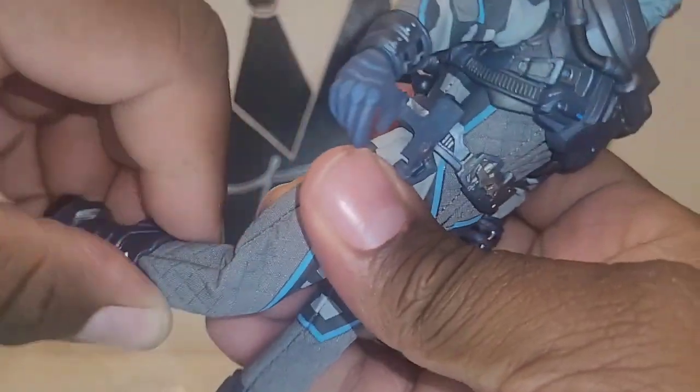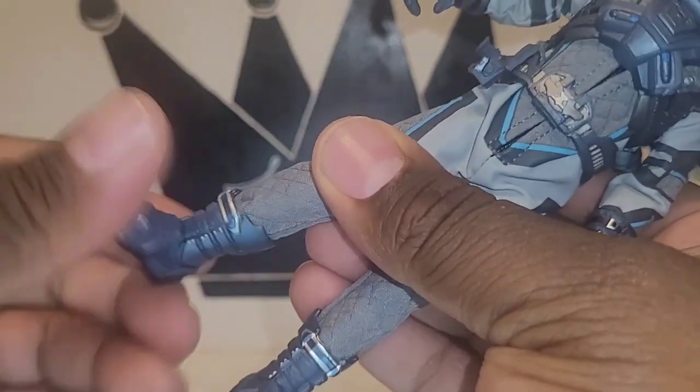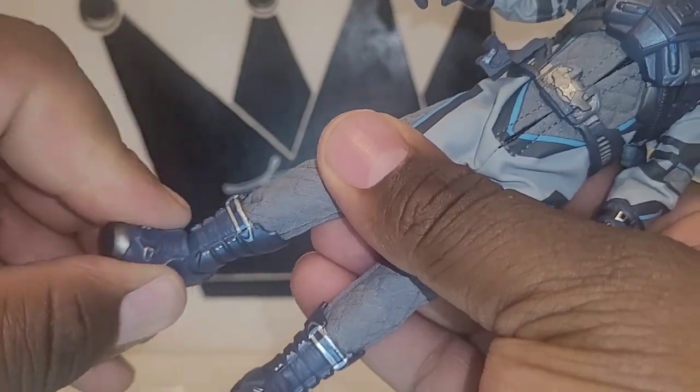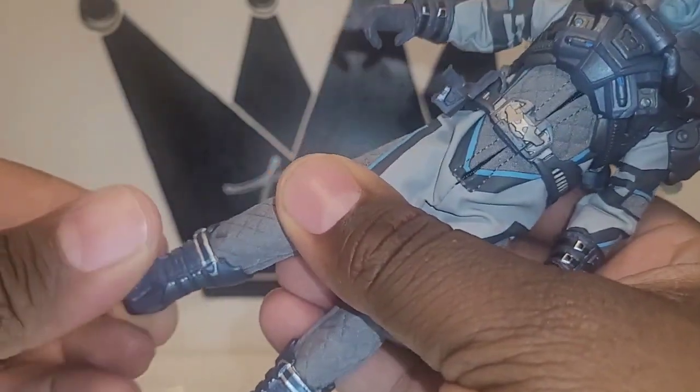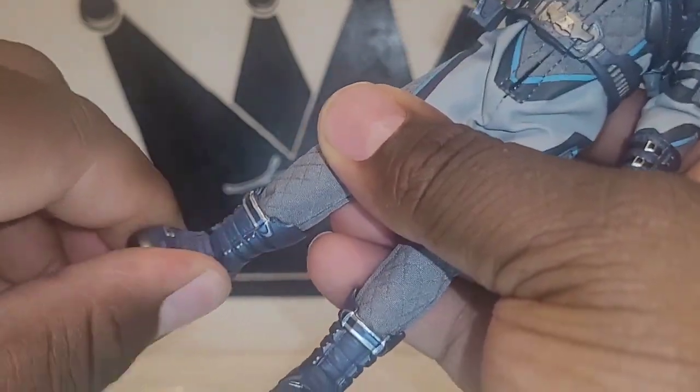There's a swivel at the ankle, of course a standard ankle pivot, and a slight ankle rocker.